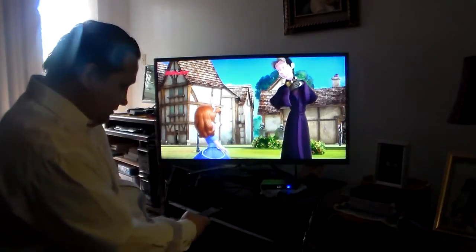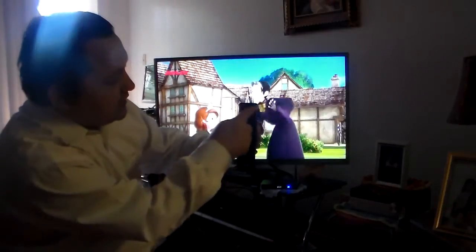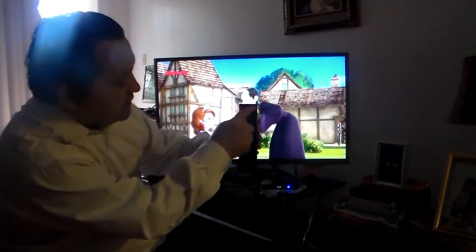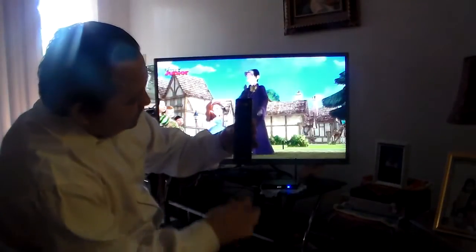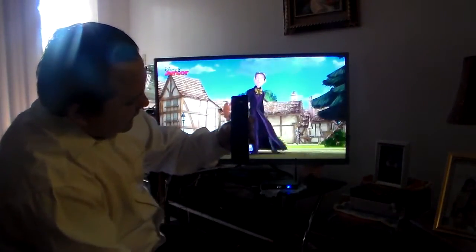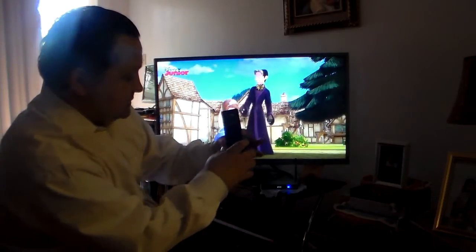Now let me show you the remote. On the remote, we have the volume here. The remote does all kinds of different things — you've got your power button here, you can mute the speaker right here, you've got your search, you've got your menu. Pretty much anything you can do is based on this remote for this box.